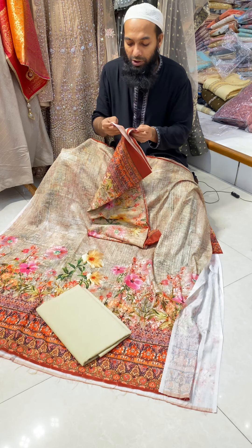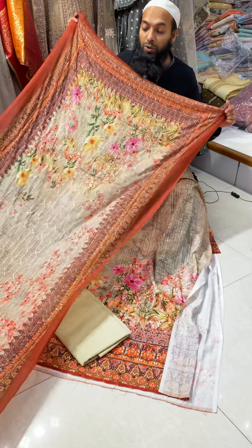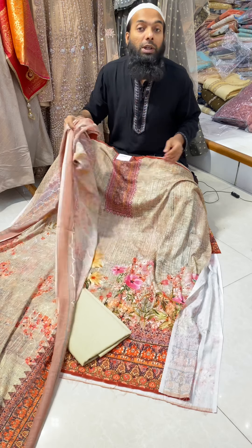It's a semi-cutter style and very easy to wear. It's very cool. The price is 850. It's a semi-cutter.